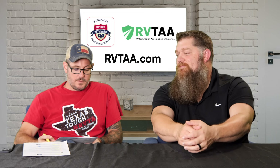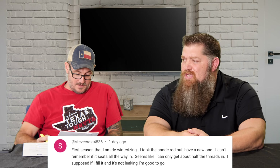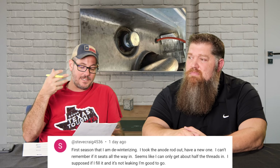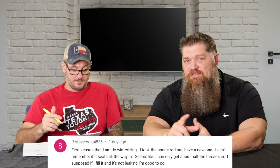Steve Craig 4536: 'First season dewinterizing — dealing with the anode rod. I have a new one and I can't remember if it seats all the way in. It seems like I can only get it about halfway and the threads are halfway out. I suppose if I fill it and it's not leaking, I'm good to go.' Yeah, you're good to go if it's not leaking. But what I'd recommend when dewinterizing: get a toothbrush and clean out those threads, because it's been sitting there a while and there could be some rust buildup. You're able to get it mostly in, but it'll start gunking up over time. If it doesn't leak, you're fine — but before you put it in, toothbrush and clean up those threads.